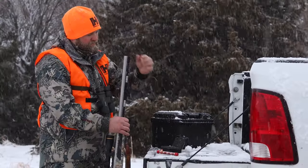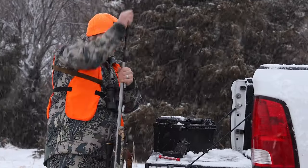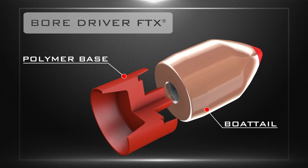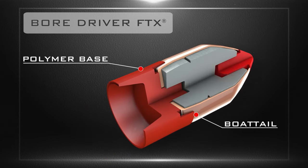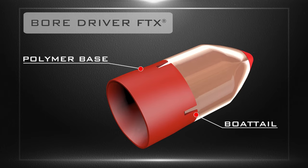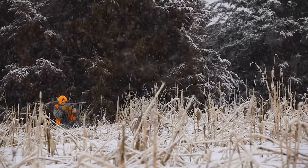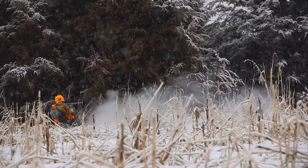Featuring a polymer gas seal base — not a sabot — the BoreDriver FTX seats quickly and easily even in cold weather. The polymer base features a post that fits into the bottom of the bullet and swells in diameter at ignition for better engagement from inside the bullet. The centering pedals grip the bullet's boat tail while the skirt engages the rifling to maximize energy transfer. The base separates cleanly from the FTX bullet in flight, reducing interference and helping maintain excellent downrange accuracy.